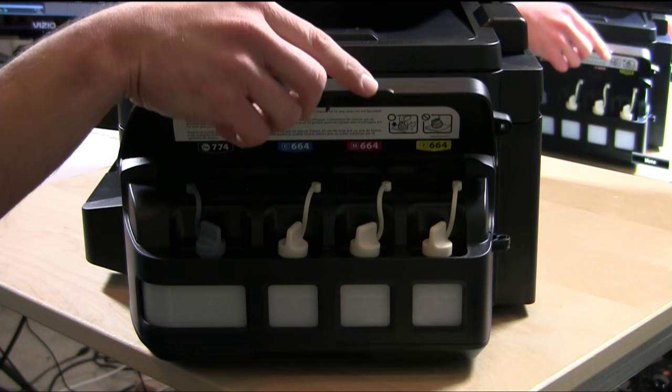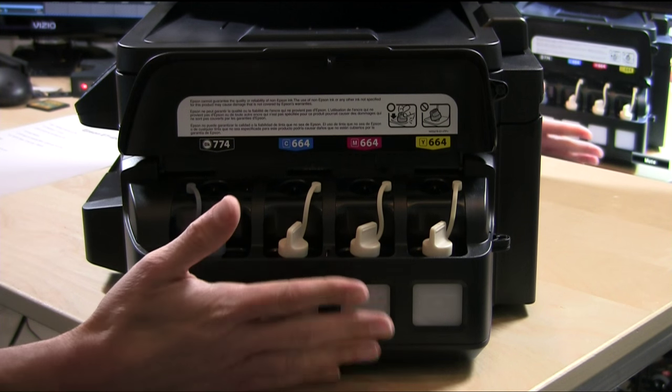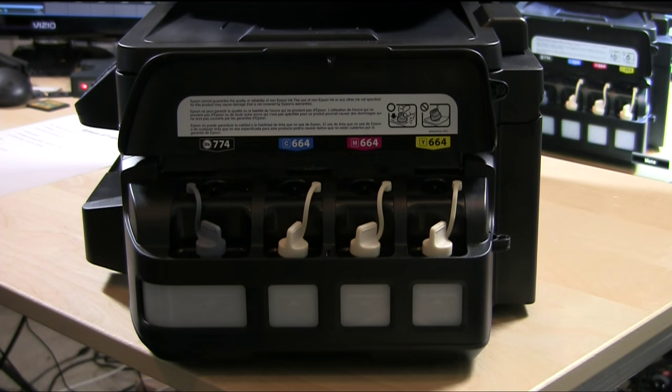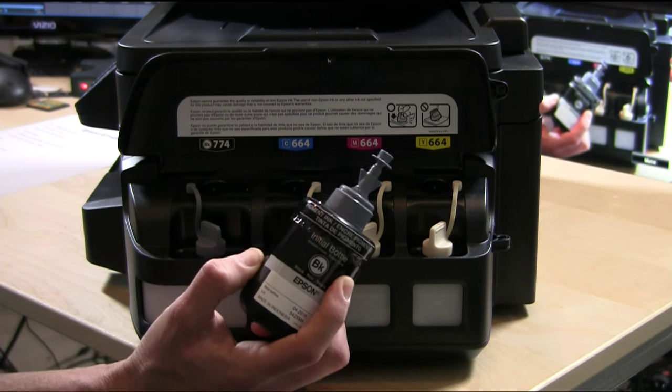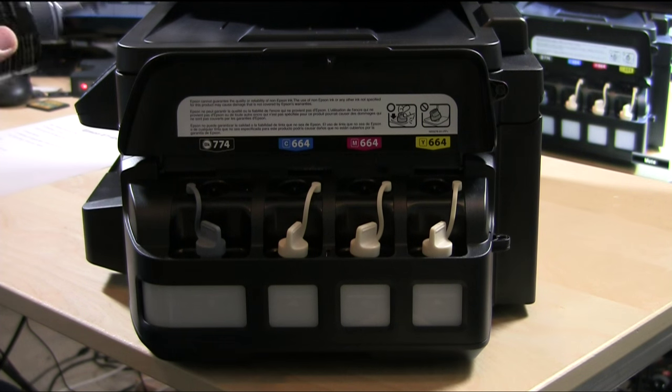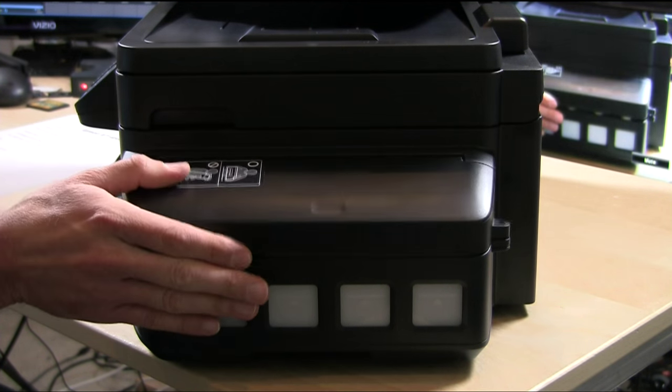But the game-changing portion is on the side here. This is a new way of supplying ink to the printer that uses a big ink well — a big tank of ink in four different colors — filled up with bottles that are officially sanctioned by Epson. Now Epson is going to officially sanction that and allow you to fill up a tank of ink on the printer for a lot more capacity and lower cost of consumables.